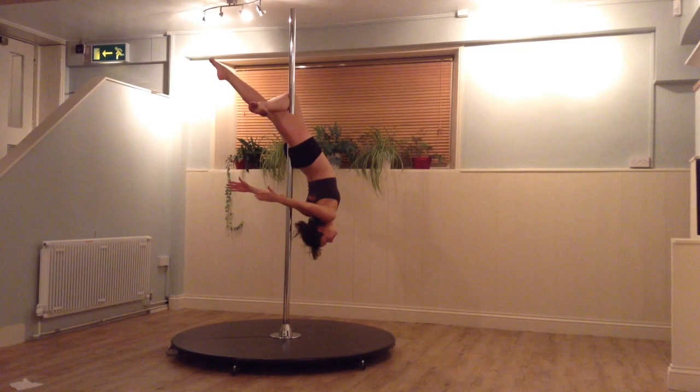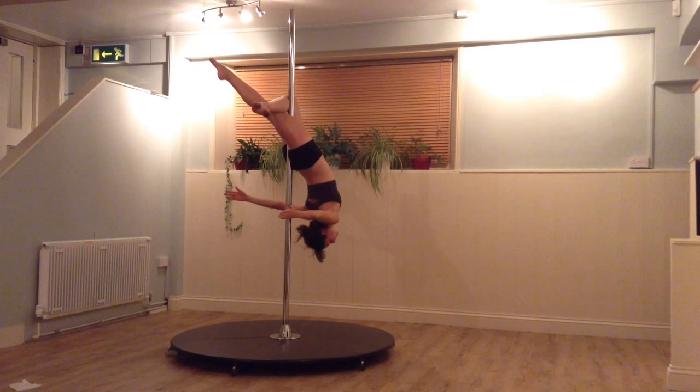Make sure you go nice and slow with this trick when you're first learning. You can hold onto the pole with both hands and take one off at a time to make sure you have that grip behind your knee. You can also put one hand onto the ankle if that helps you lower down, but do be careful as it puts a lot more pressure on your knee.